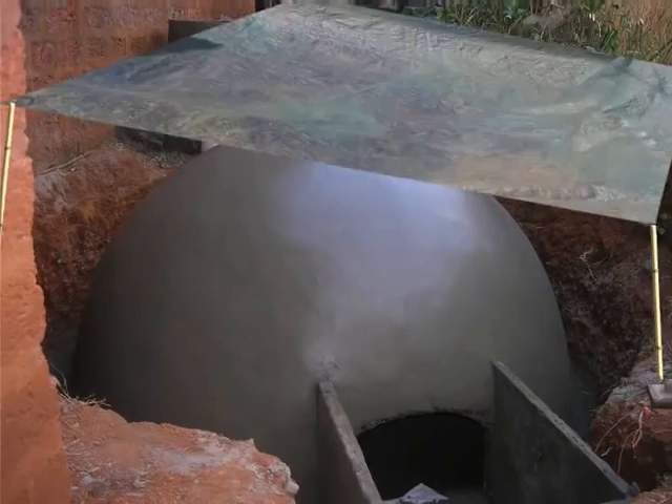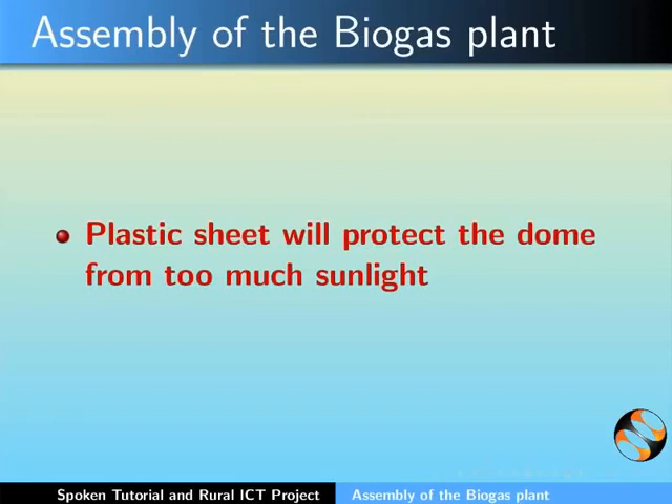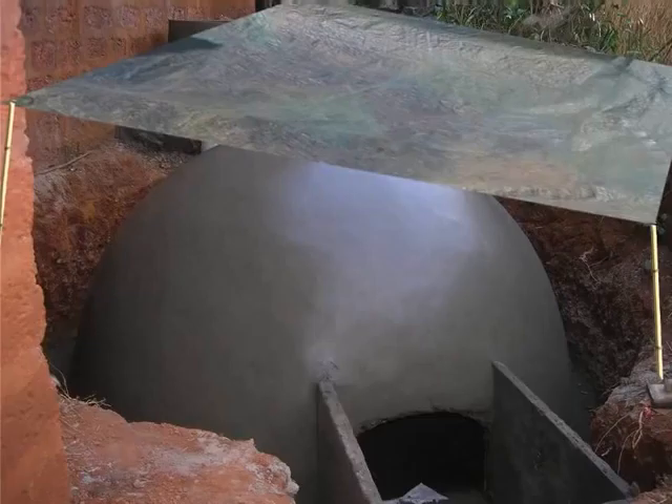Lastly, the entire dome should be covered with a plastic sheet held between 2 to 4 pillars. This plastic sheet will protect the dome from too much sunlight, thereby avoiding too much drying of the dome.